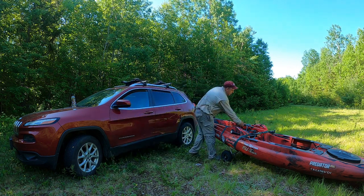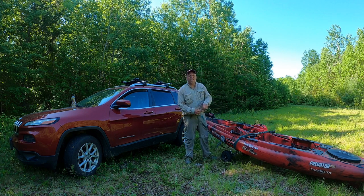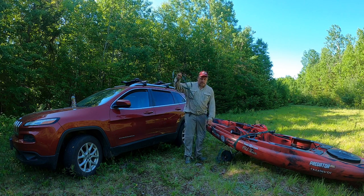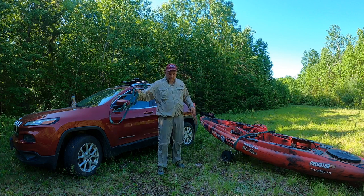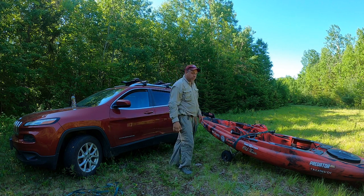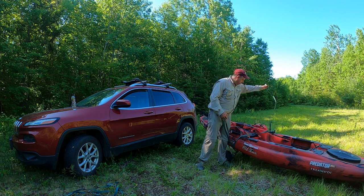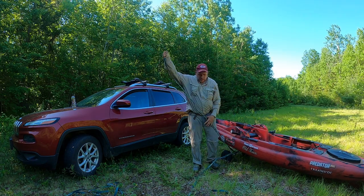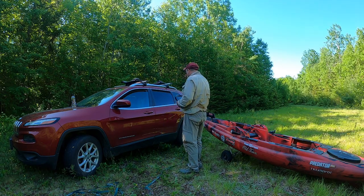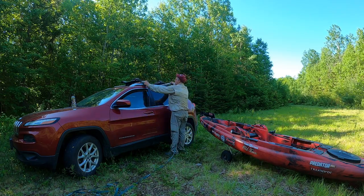All right folks, I just finished a grueling portage out from the lake that I spent the last couple of nights on. A lot of work to get a big heavy kayak into some of these spots, but if you're going to base camp and fish once you're there, that's perfect. Anyway, now I'm going to go through the loading procedure — much the same as offloading, but a little more difficult. Same thing for both: you make a loop around your rack bars.